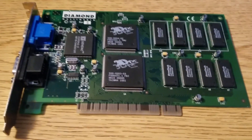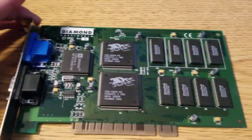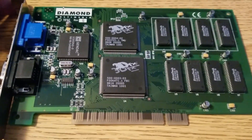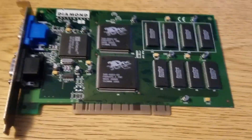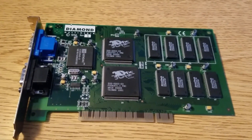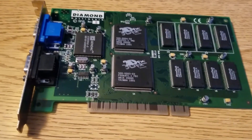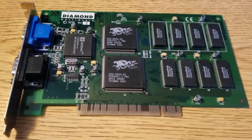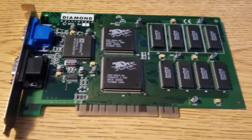This is the original 3DFX Voodoo card, the Voodoo 1, with the 4 megabytes. This is the Diamond Multimedia version, it's called the Diamond Monster 3D, and it was pretty revolutionary when it came out. This was really the first 3D accelerator that could really run games well. There were others before, like S3 Verge and all that stuff, but they did not run games as well as this thing did.